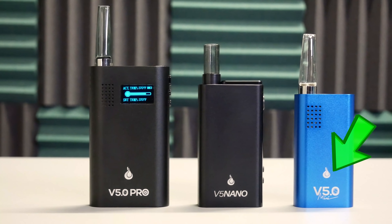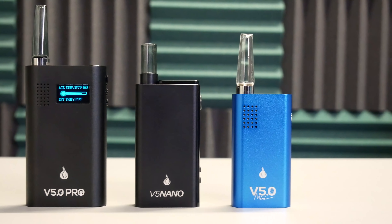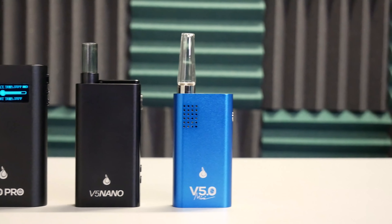The Nano is a little bigger than the Mini and a little smaller than the V5s. Overall size is 3.75 inches tall and 2 inches wide. Total weight is 5.5 ounces with a replaceable battery.